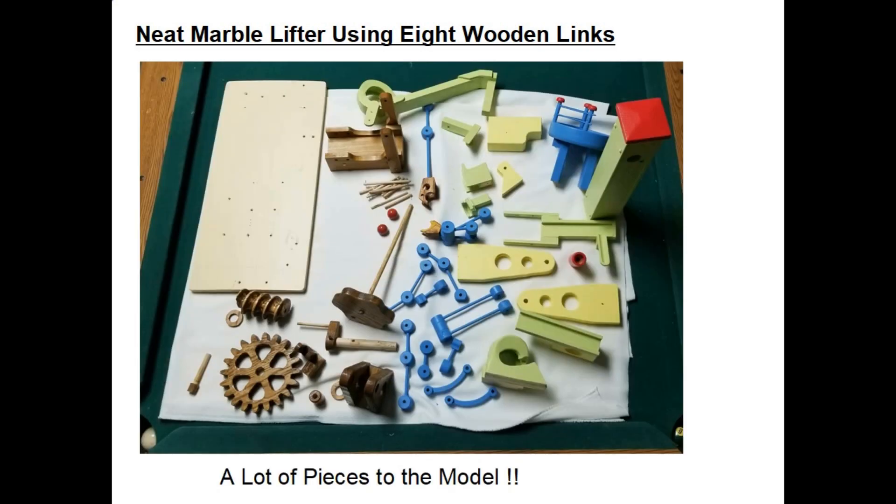When I got the model all built and working, I then stained the red oak parts light brown and then painted all the other parts — mostly pine — a different color scheme. As you can see there's quite a few parts that go into this model.